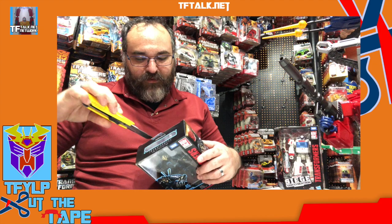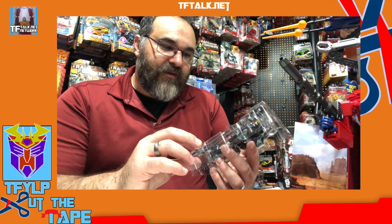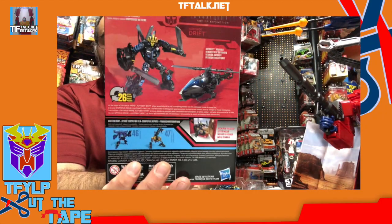Studio Series 45, Drift. This came out a while ago, just getting to it now. I've got one sitting on the shelf and one I'm going to open. Window boxes — what we mean by window boxes is the box has a window — it's going to look like it was opened, so this box I'll recycle. Comes with a pair of instructions and a mandatory display backer. Here we are at number 45, closing in on 50 figures, and we're still doing these. This is the helicopter version of Drift — I didn't even realize that. This is a whole new figure.